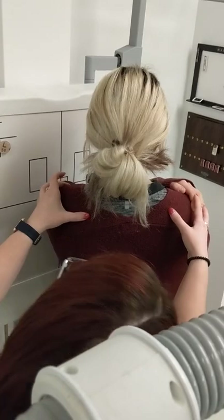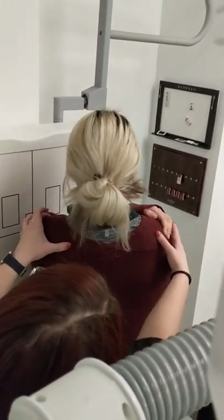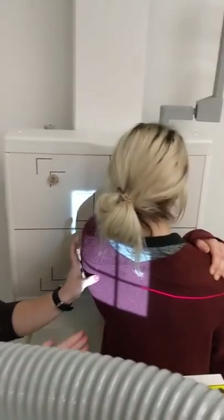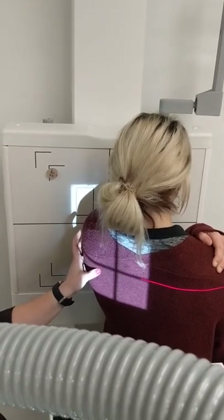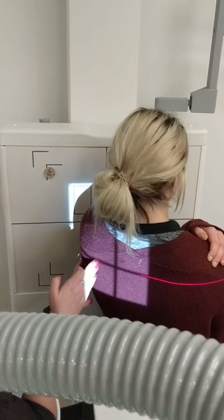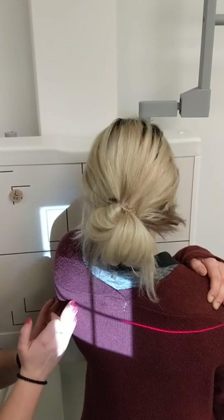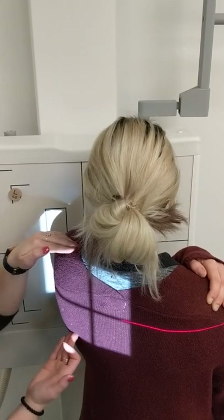Scoot her over a little bit and take a step forward. Now the line between my fingers is perpendicular to the IR. Where do I need to center? Mid-vertebral border of the scapula. This medial border here is the vertebral border, so we're going to center between the top of the shoulder and the inferior angle.